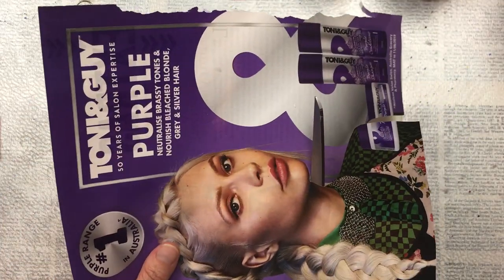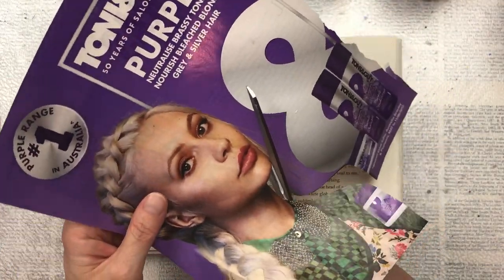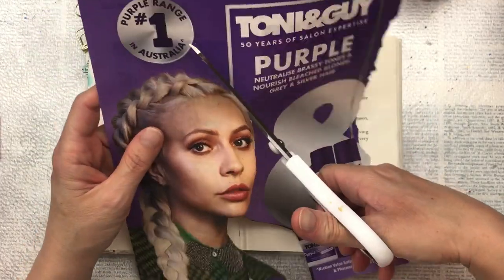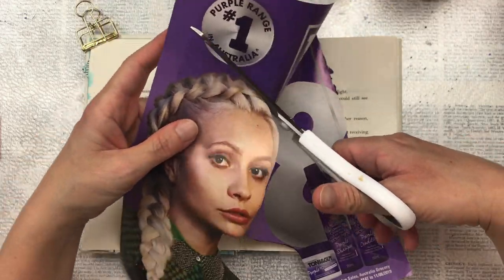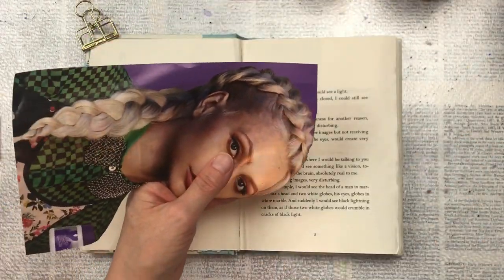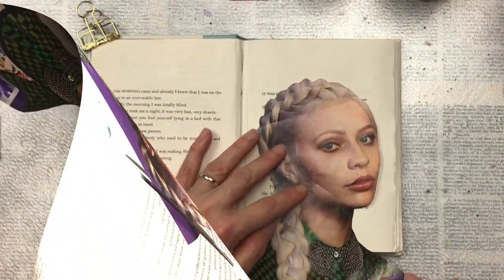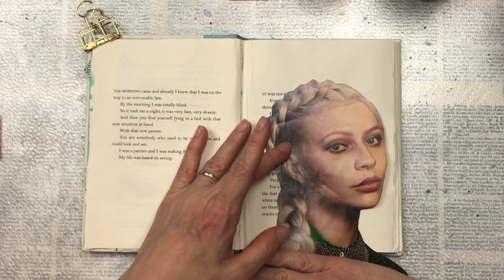As I page through magazines I just tear out the pages that I've got girls' faces on that I like. This one I like because it's the right size for my journal and I like that her face is slightly turned, so it'll allow for more flowers on the top of her head. So I'm just going to cut it out and then stick it into my art journal.